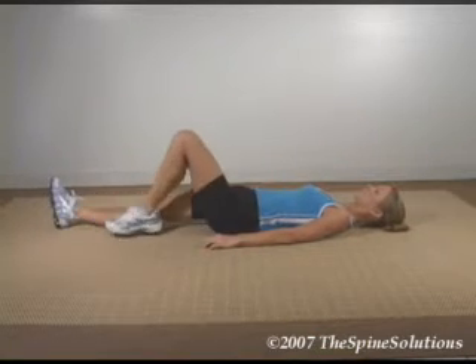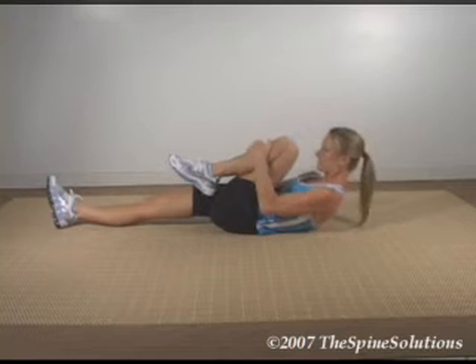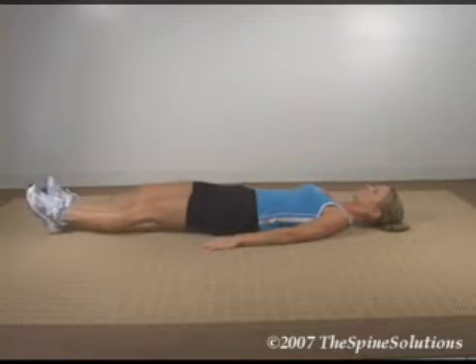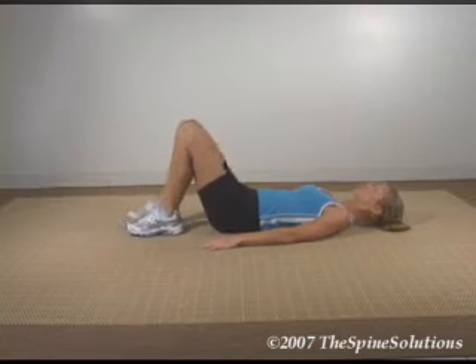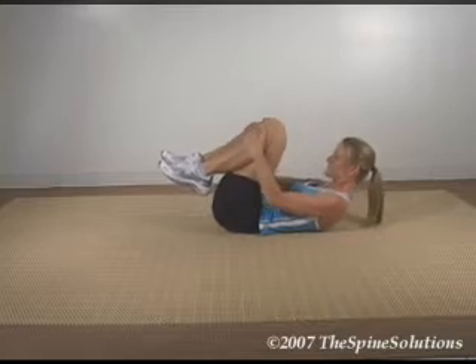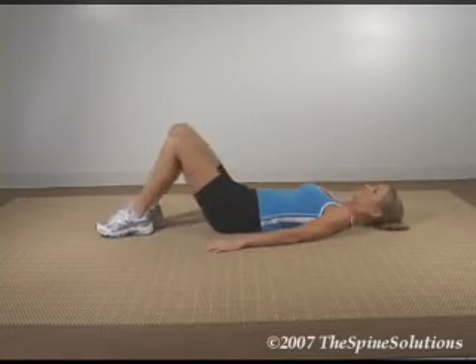Hold for 10 seconds and repeat the process with the other leg. Now grab both knees at the same time and pull towards the chest with the upper back and neck flexed towards the knees. Hold for 10 seconds and release.